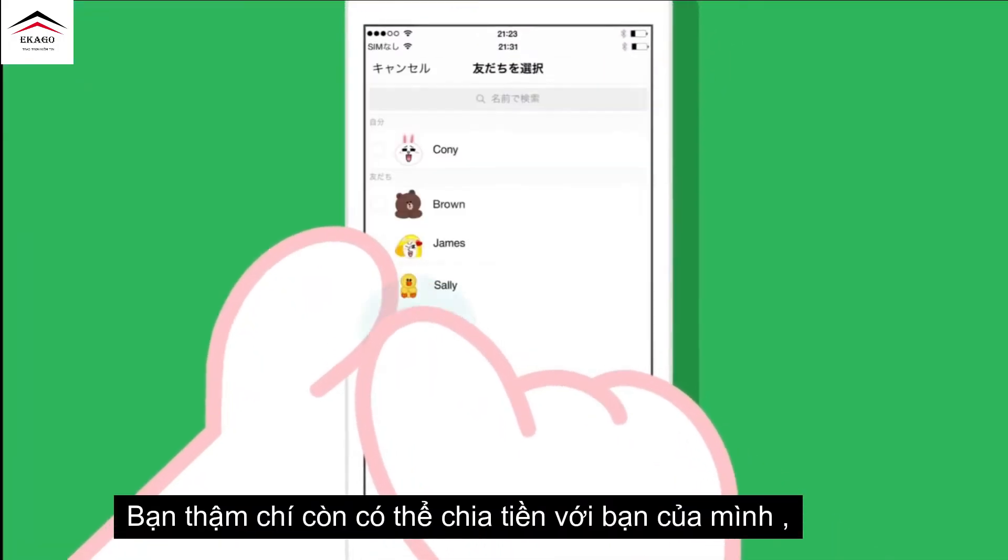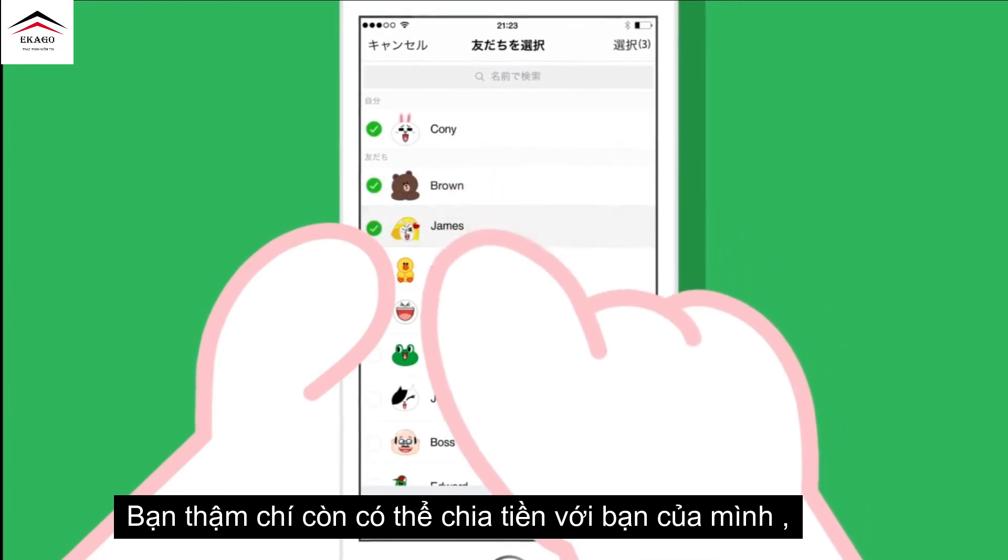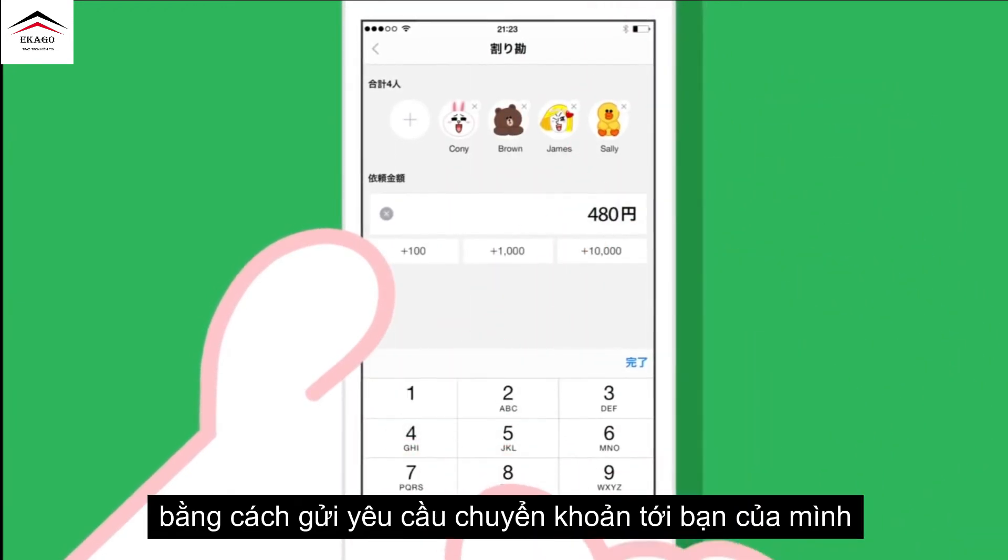You can even go Dutch with your friends by sending out transfer requests to your friends.